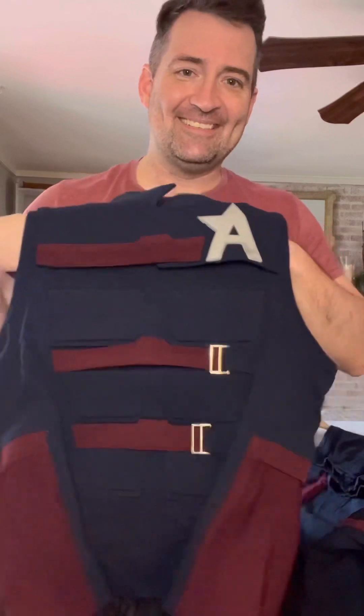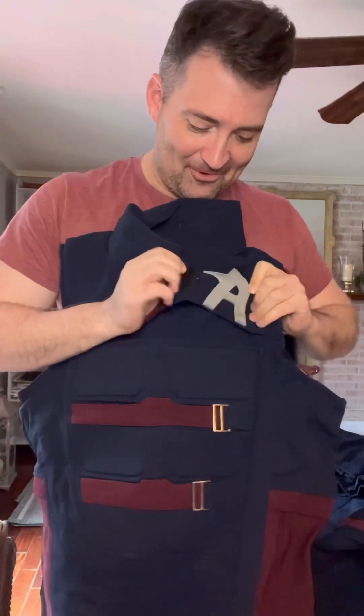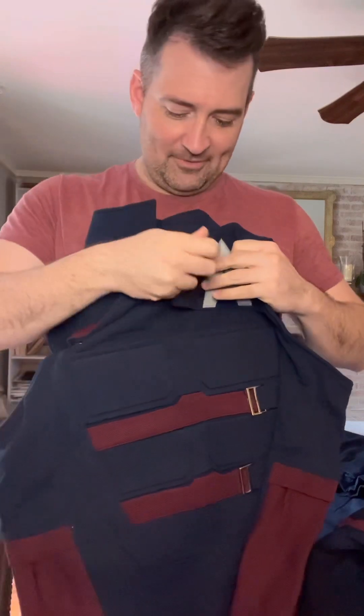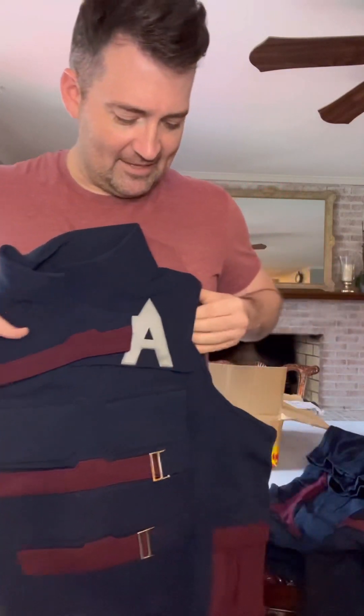I'm so excited about this — this is going to be great, this is absolutely fantastic. It's detachable — throw it over your head, put that sucker on, and the aid will match up with the straps.